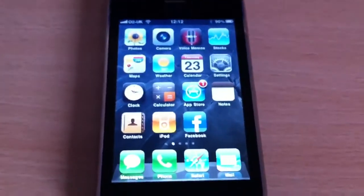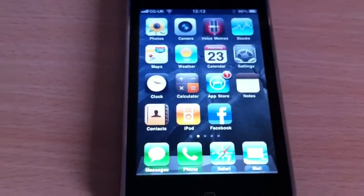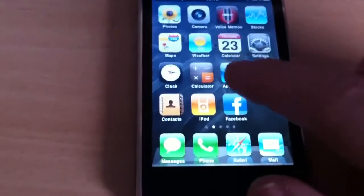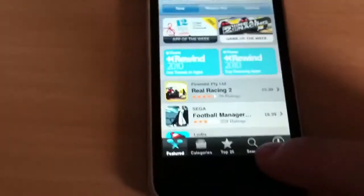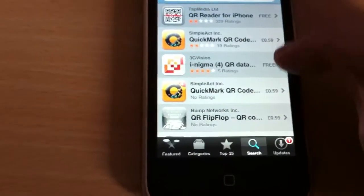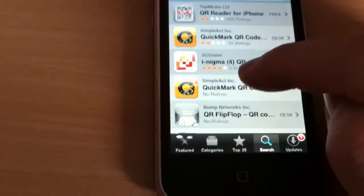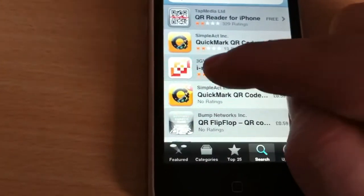If you've got an iPhone or one of the new iPod Touches that's got a camera on it, it's really easy to install a QR code reader to use there. Firstly, you just need to go to the App Store, then go to Search, type in QR in the search bar, and search for those. You're going to be looking for one of the free readers, and look for ones that have got four or five stars. I've picked this iNigma one here.